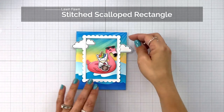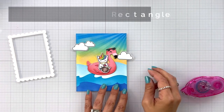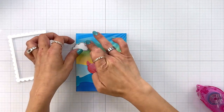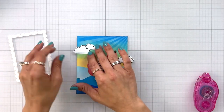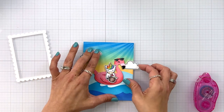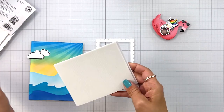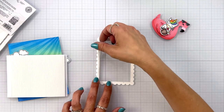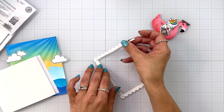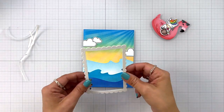Off screen I die cut out a frame using the stitched scalloped rectangle — that's going to draw your eye into that flamingo floaty. Once I knew that, I can go ahead and start attaching my clouds using a tape runner, with one hanging off the edge and a smaller and larger one. I don't push down until I know they're lined up straight, and I can pick them up and readjust if needed. I'm popping up my frame using 3D thin foam strips — these aren't super bulky — adding them behind the frame all the way around the edge, then removing the backing and adding the frame to the center of my card.